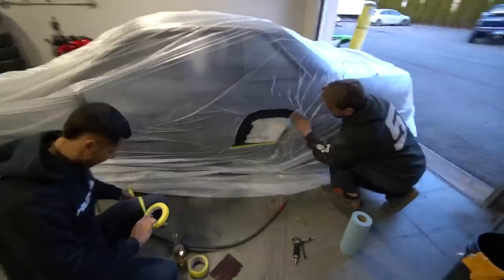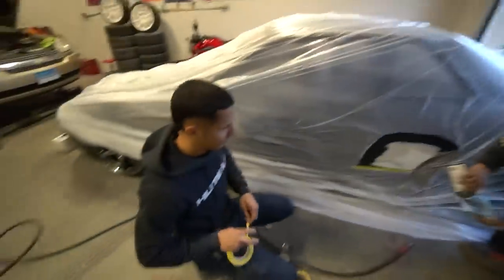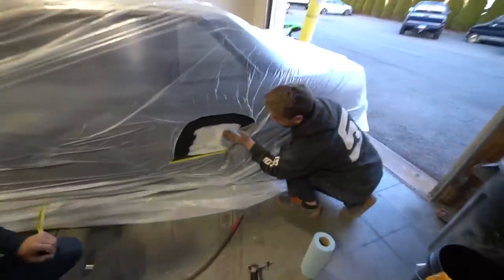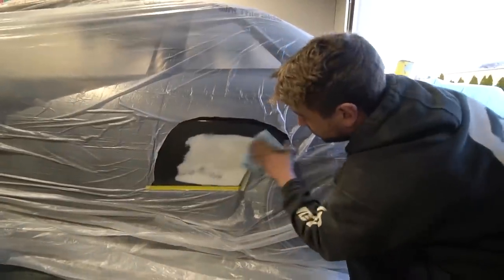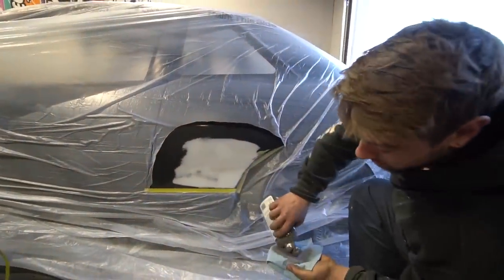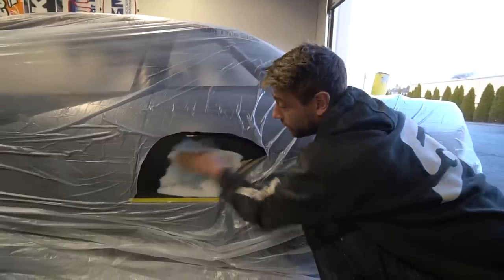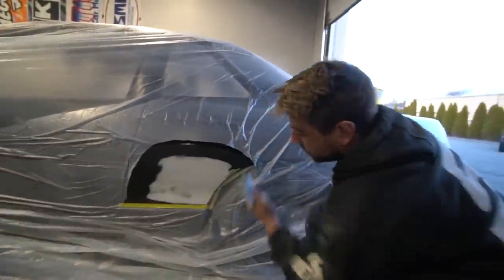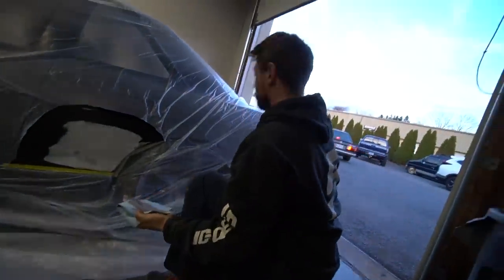BHA just got out of work, getting into it. Can get into it on the other car. You want a beer buddy? I think there might be one left for you.